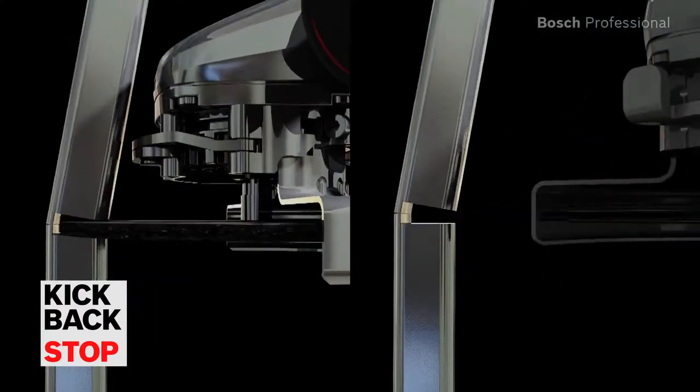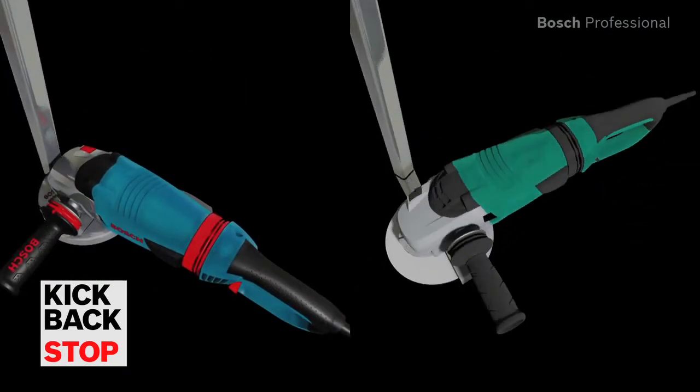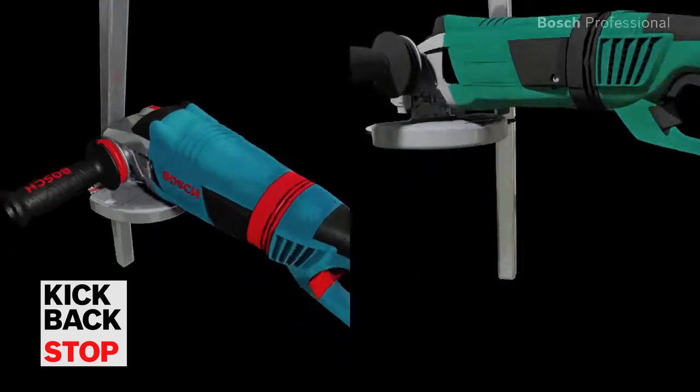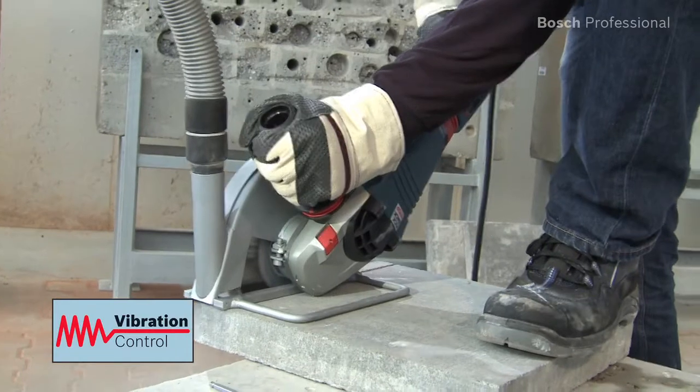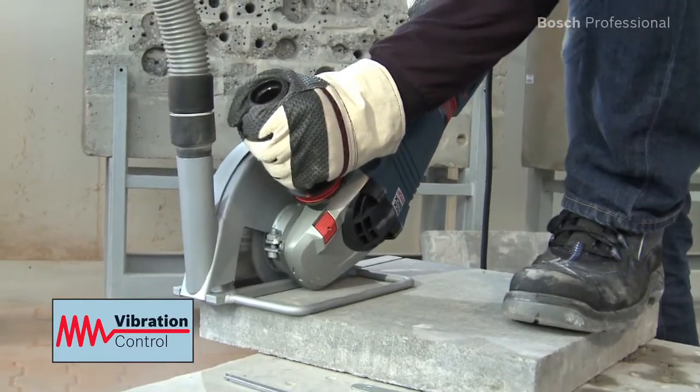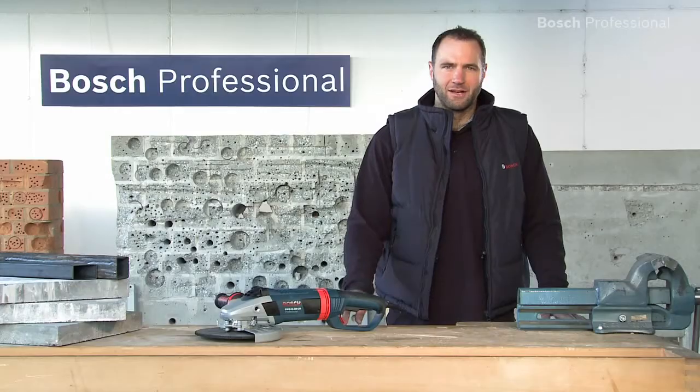Thanks to its kickback stop function, the GWS 24230 LVI Professional automatically detects when the disc is jammed and shuts down the tool immediately. The Bosch vibration control reduces vibration by up to 50%, ensuring more comfortable work.